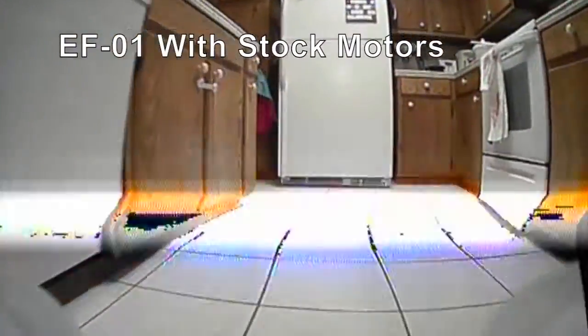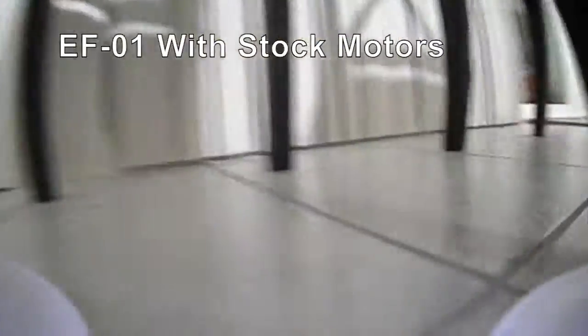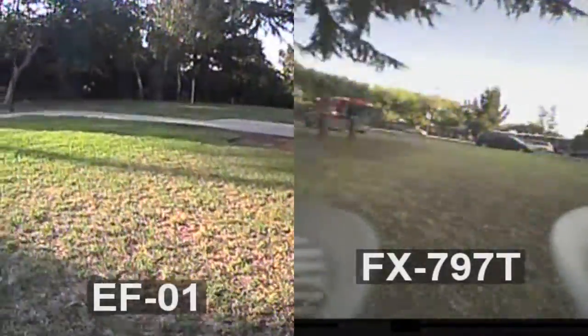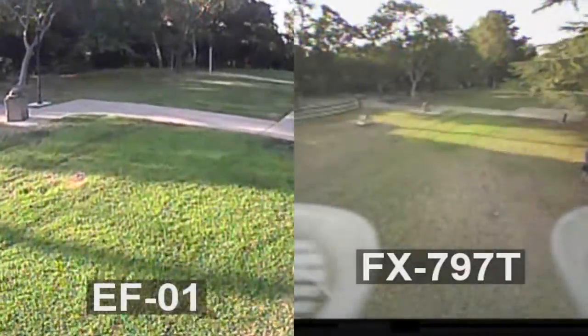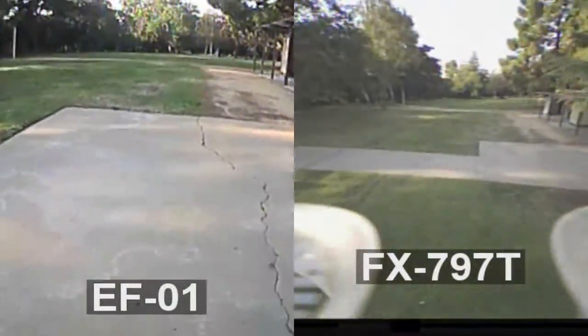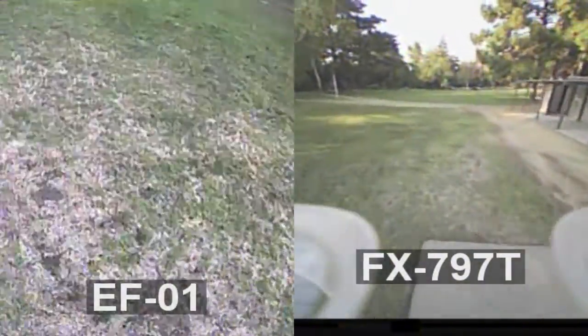Another thing I noticed is that unlike the FX797, with the stock motors it drifts too much and I can barely make a tight turn — I just keep crashing. The next day I brought it to a small park next to my home. I was very surprised by the picture quality of the Isshin camera — it's just so much better and I can see much more detail. I think it's even better than the mini 600TVL, which quite many people use on custom quad builds.